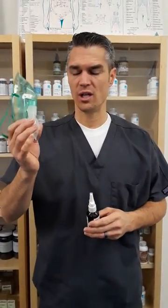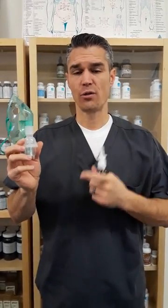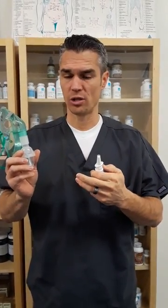Greetings, hey Dr. Nielsen here. I just wanted to take a minute to help you guys understand. I've had a lot of questions about how to do the nebulizer to help restore and regenerate lung tissue, because nanosilver especially is going to help regenerate any type of tissue. There's some phenomenal research on it, some really good literature.